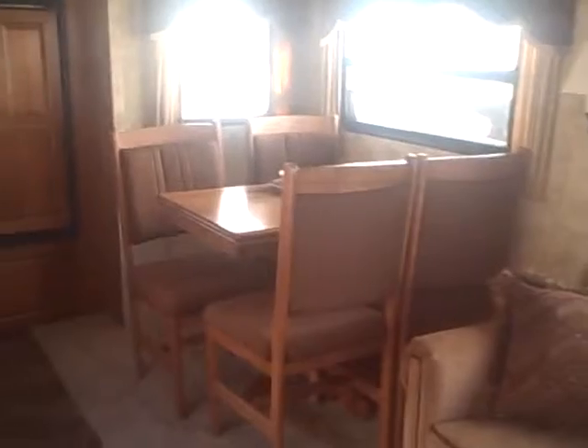Big slide-out here. We've got the sofa bed, freestanding dinette, huge array of cabinets across the front. Even wood trim on the fascia of your slide-out. You can see the decor in here — the wallpaper, how it ties in with the furniture and even the window valances.